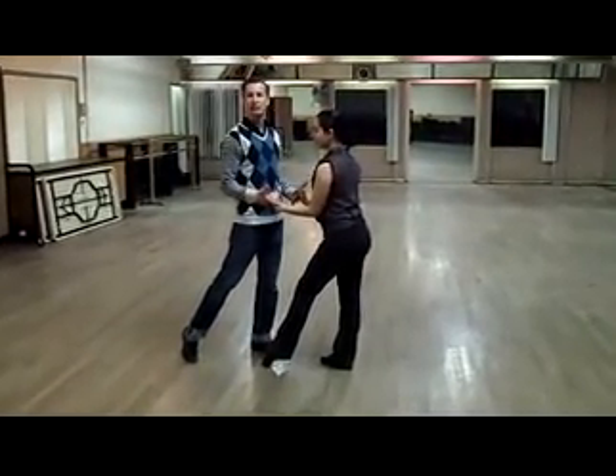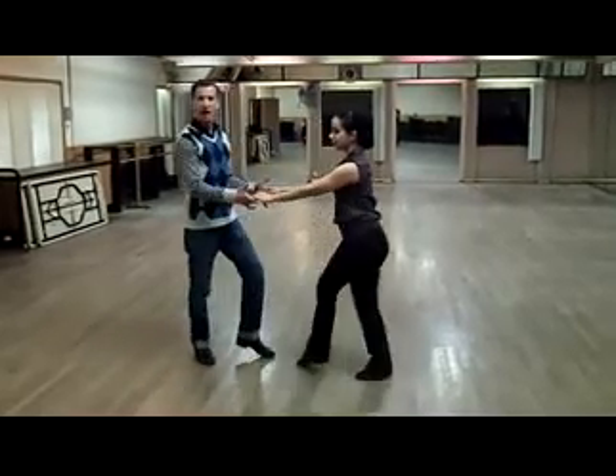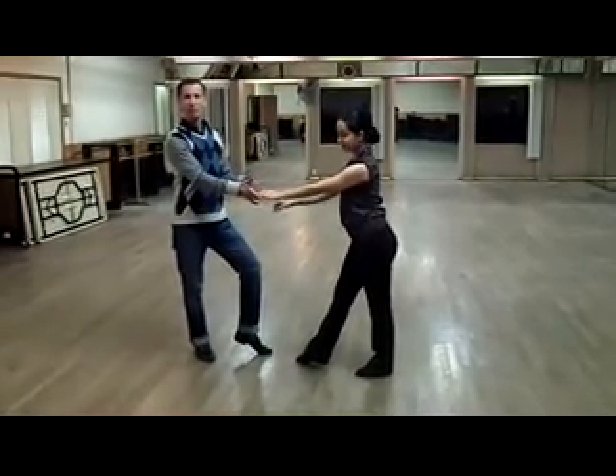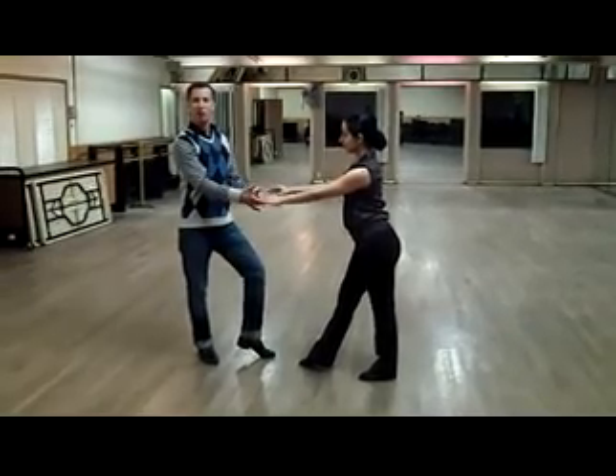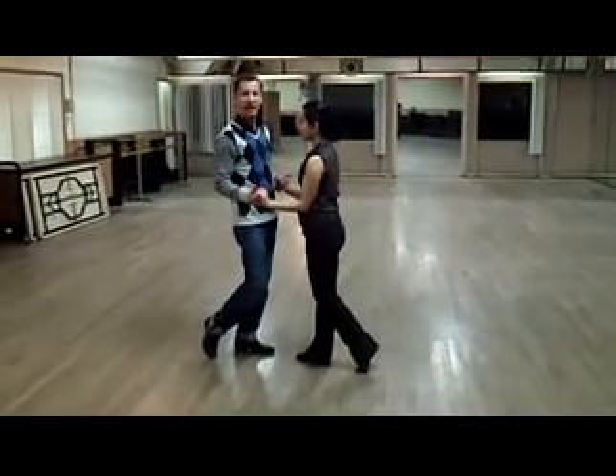Now these hands are in the middle. From the middle, we go into the back action — five. So I'm just moving my center back on five. I come forward — six. I go back again.